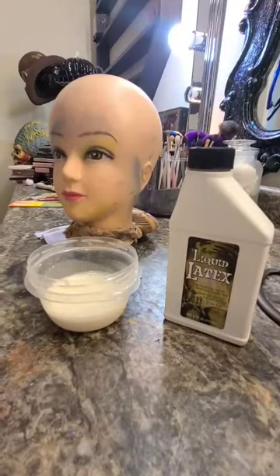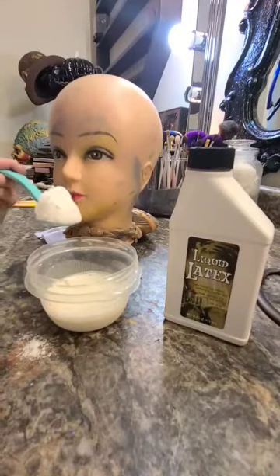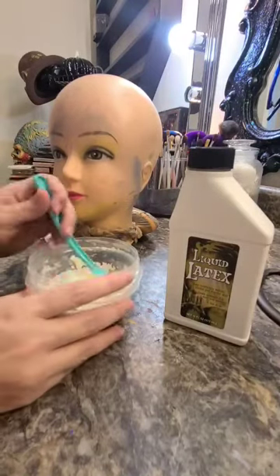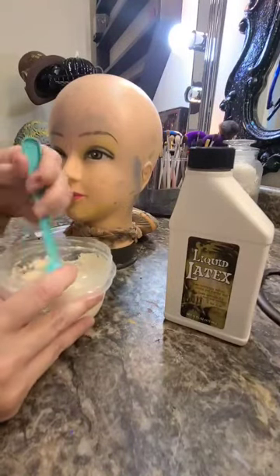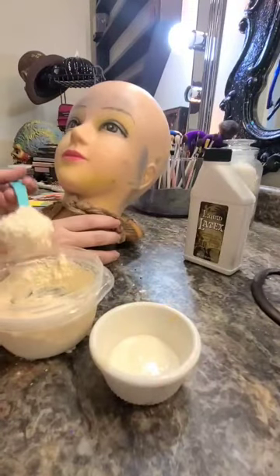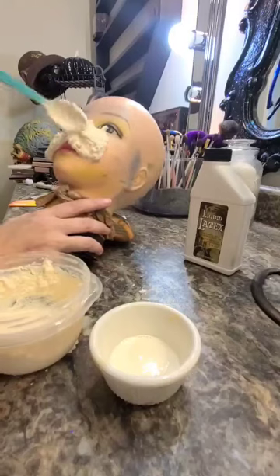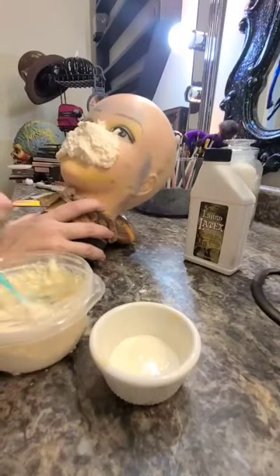First, we're going to start off with some regular baking flour and some liquid latex I bought from the Halloween store. I'm going to mix that up in a small bowl and make a paste. This dries pretty quickly so don't make it too thick or you won't be able to work it into your mask.